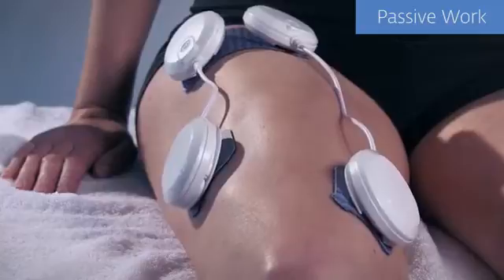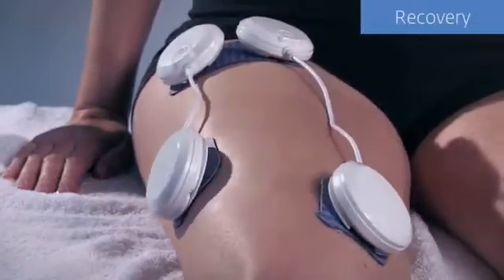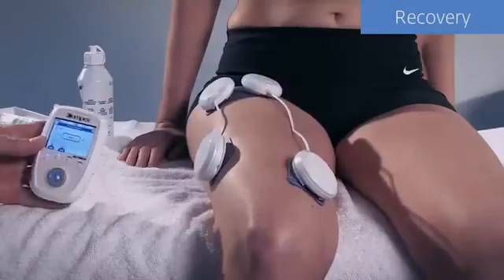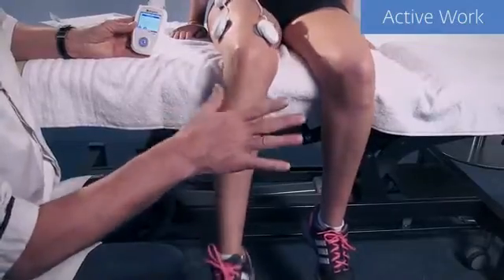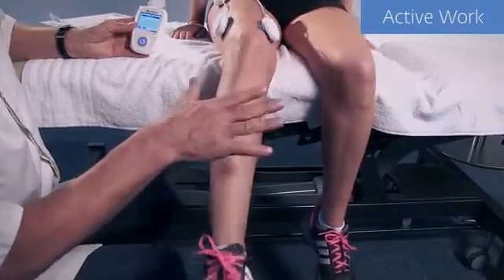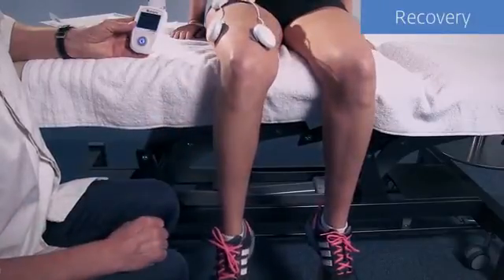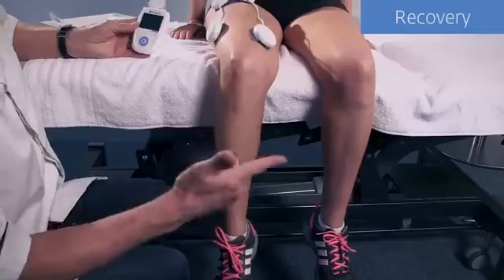After the warm-up, the Wireless Professional commences muscle contractions followed by a recovery phase. Muscles can be worked passively or actively depending on the stage of rehabilitation or outcomes required. It is generally recommended that treated limbs are not taken into full extension to ensure maximum comfort. Active work can be done using open chain or closed exercises, and programs comprise varying lengths of work and recovery depending on the one selected.